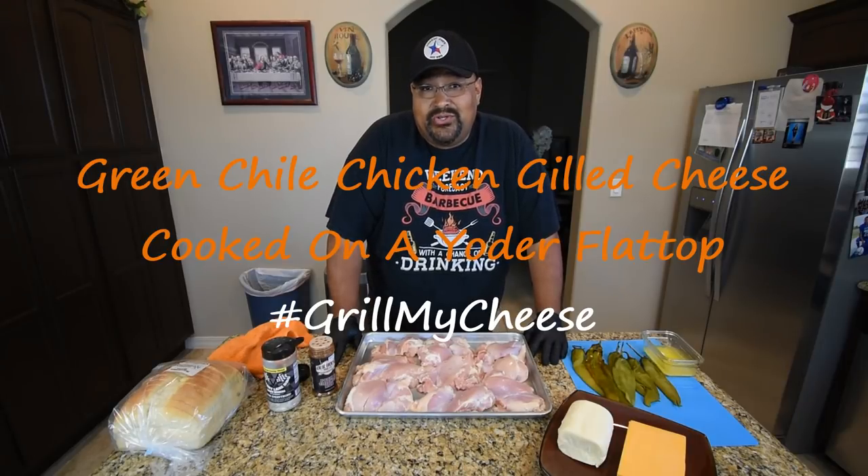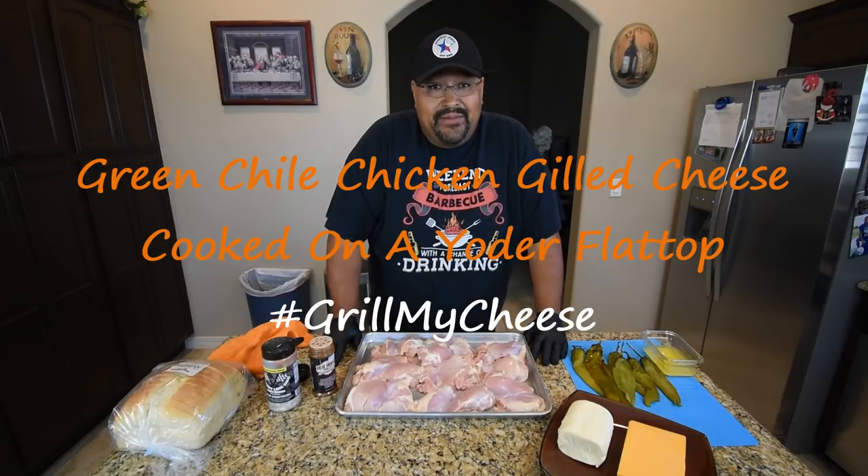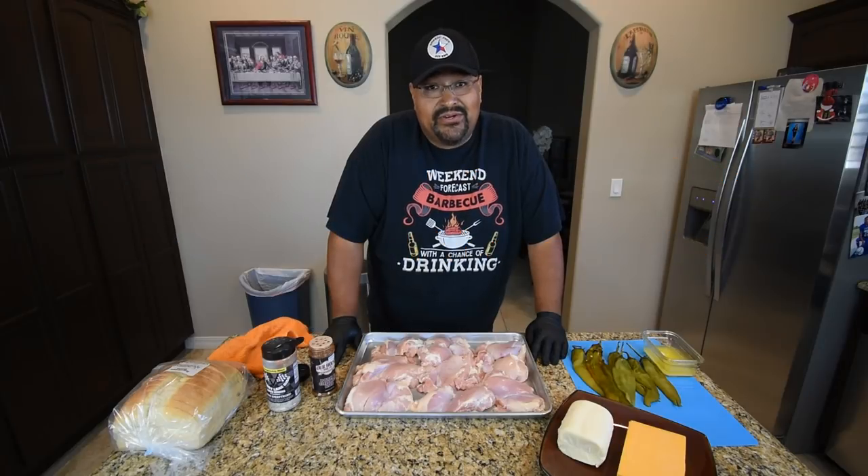Hello and welcome back to my channel. I'm Joe with Smokin' Joe's Pit BBQ. On today's video, I'm doing a collaboration cook with several other great YouTube channels. Go and search hashtag grill my cheese to check out their videos.